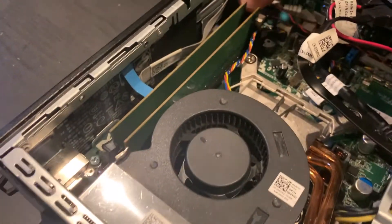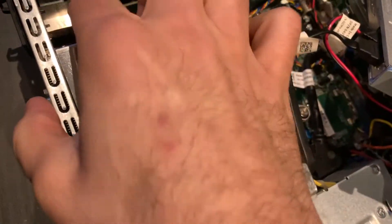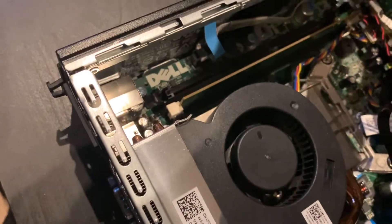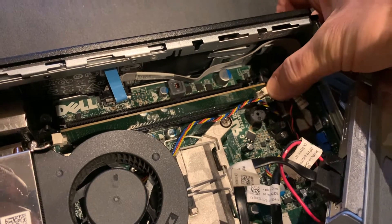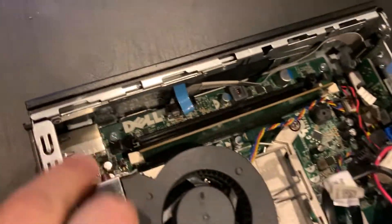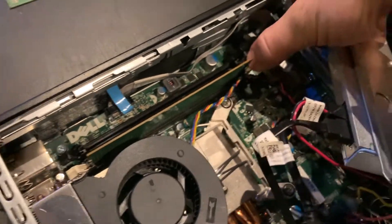Now let's start removing the RAM chips. Push that tab back most of the way, but not necessarily all the way yet. Do the same thing on the other side, then go back to this one and it should pop up at that point.